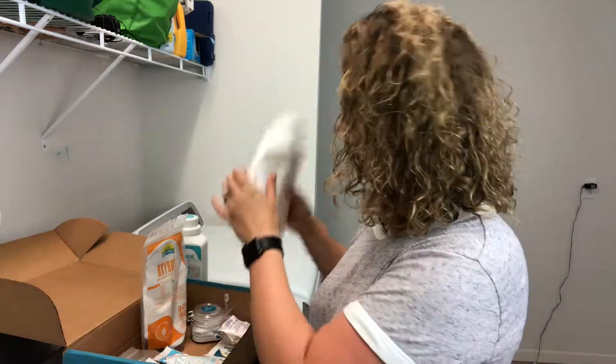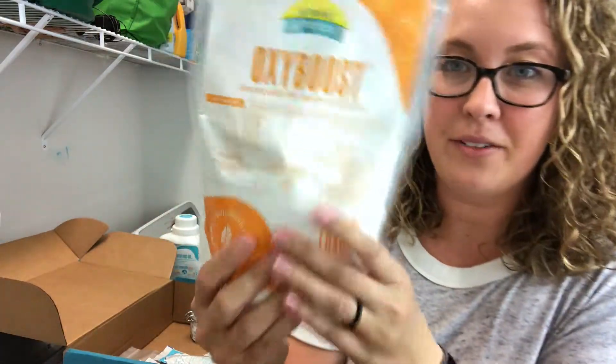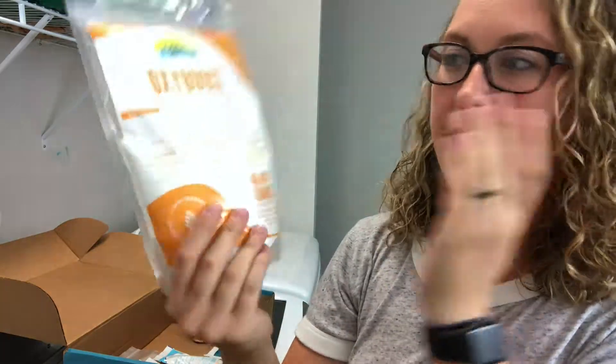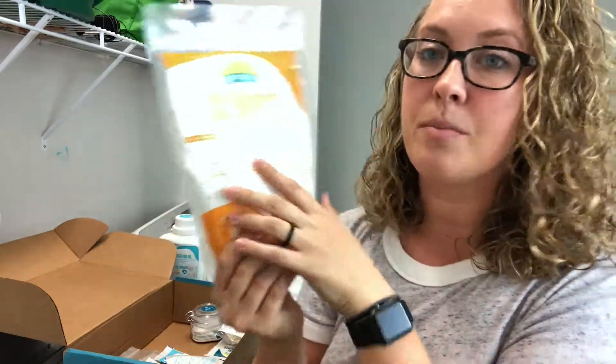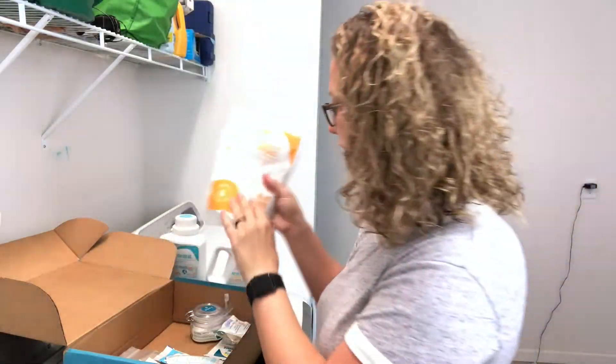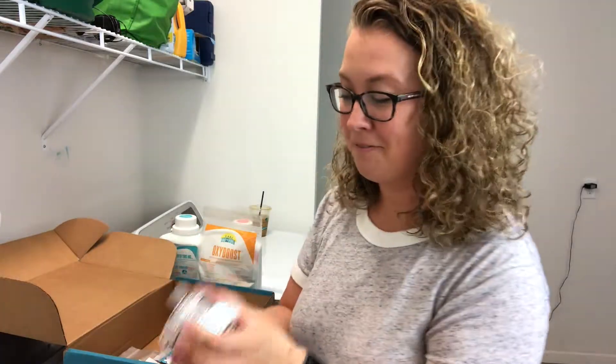I really love the laundry wash and the laundry rinse. I also got a new oxy boost - it's a natural, chlorine-free bleach alternative, which is important to me. You can pour this right into your washer if you use bleach regularly.